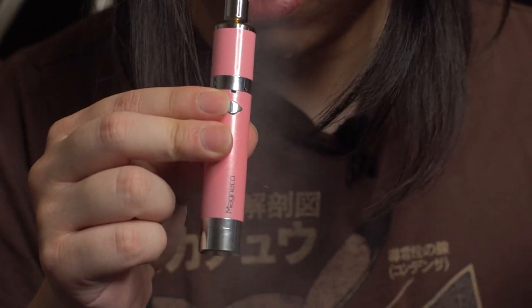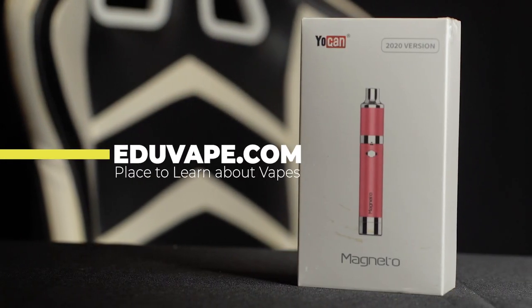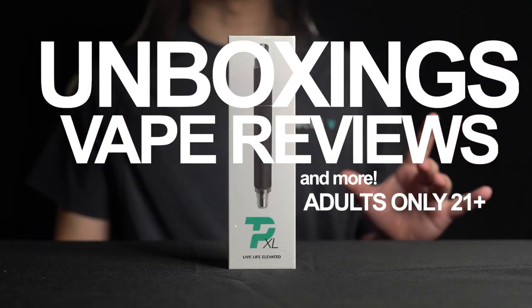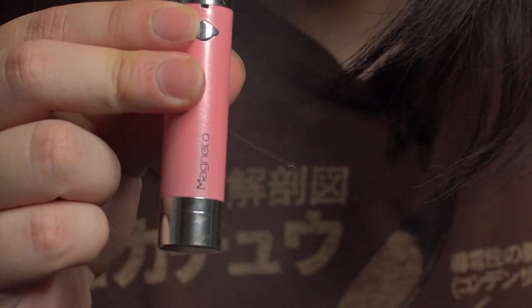I'm going to be testing and unboxing the Yocan Magneto 2020 version. What is up guys? Welcome to Eduvape, the place to learn about vapes. My name is Sean and today we're going to be unboxing and trying out the Magneto Vape Pen from Yocan. I make vape reviews, unboxing, and more. If you're into that stuff, hit the subscribe and notification bell down below to be notified when I release another new video.